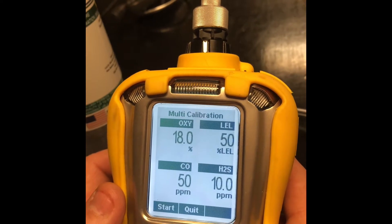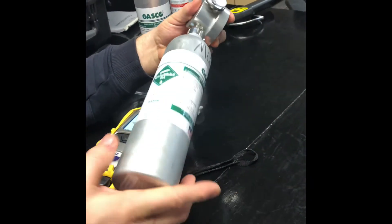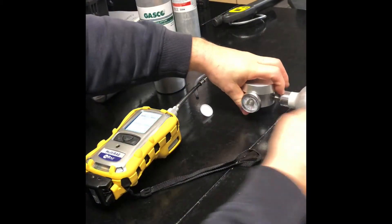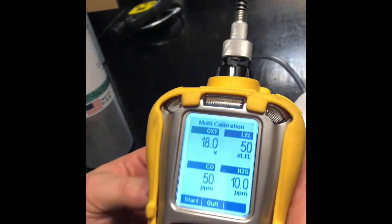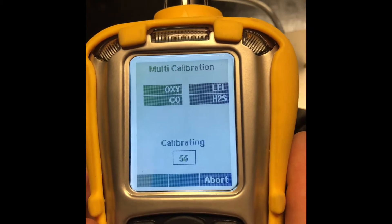It's asking for the 4-gas mix. We're going to put the regulator on. Select start. Catch your hose to the wand. It's going to go through the 60-second countdown.